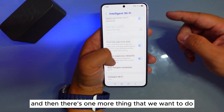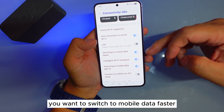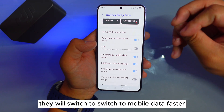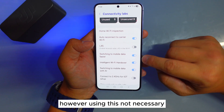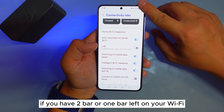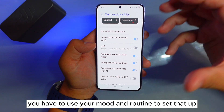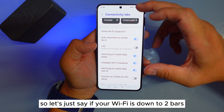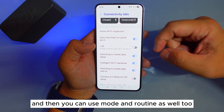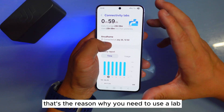There's one more thing we want to look at here. At the bottom you want to enable Switch to Mobile Data Faster. So if your Wi-Fi is weak, it will switch to mobile data faster. However, it doesn't always work perfectly — if you have two bars or one bar left on your Wi-Fi, it might not necessarily switch. You can also use Modes and Routines to set it up so that if your Wi-Fi drops to two bars, it automatically switches to mobile data. That's the reason to use the Lab — there's a lot more you can do.